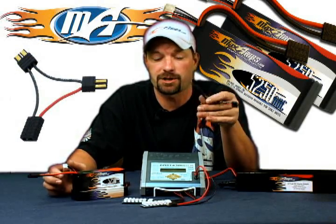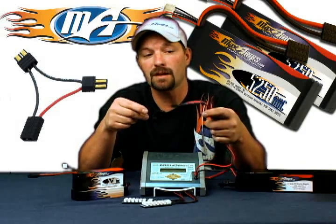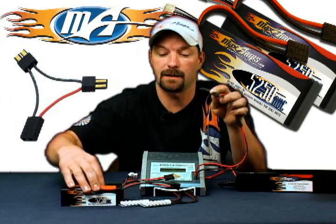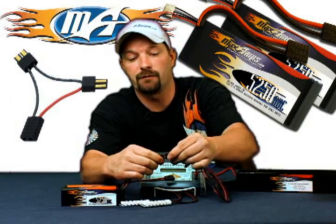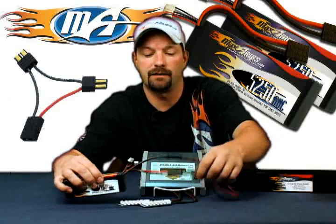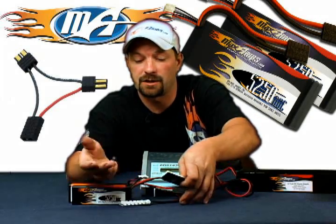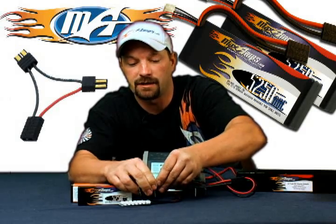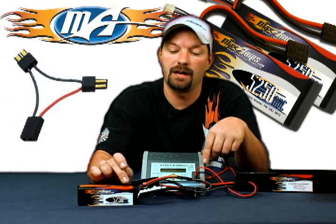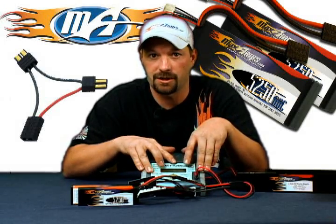It's simply called a series connector with Traxxas plugs. Connect it into your charge lead — this puts the two packs in series. Plug the first pack in, making sure red to red and black to black. On the other pack, make sure the positive and negative line up on the plugs. You now have them connected in series as a 6S pack. You have port A and port B on the balance boards — take the first pack and plug it into the 3S port on the first board, then plug the second pack into the 3S port on the second board. It's now reading cells 1, 2, 3 on one board and 4, 5, 6 on the other — a 6S 5250.